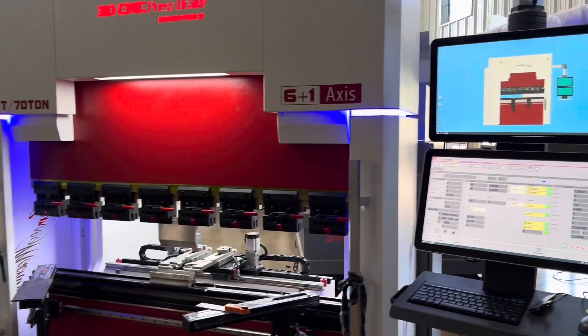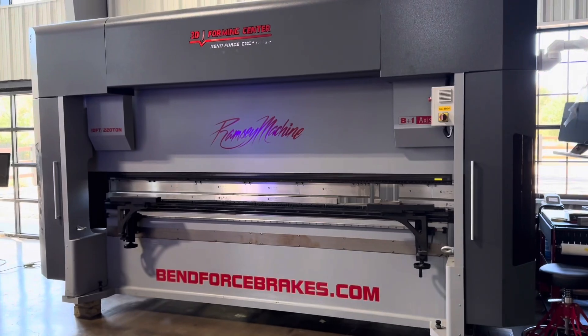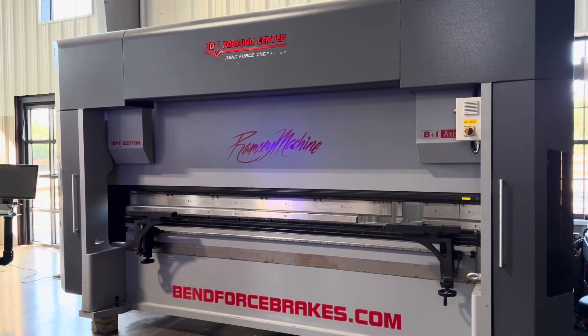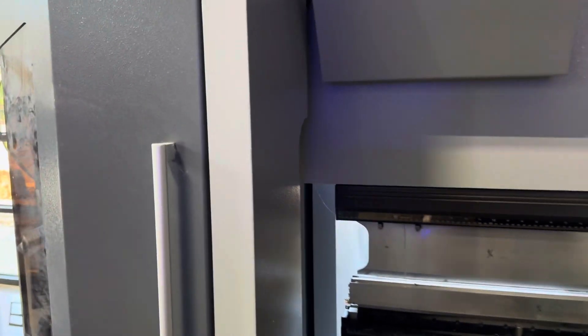So we got this one here — this is a 3D machine. That one's a 3D machine, and this is also a 3D machine right here. Any of them that you see that have the gray sheet metal is going to be a gantry-style machine.